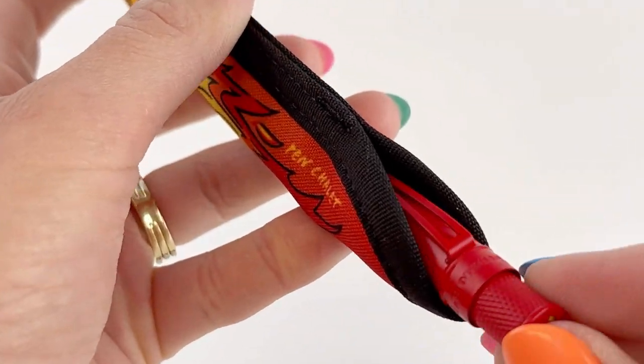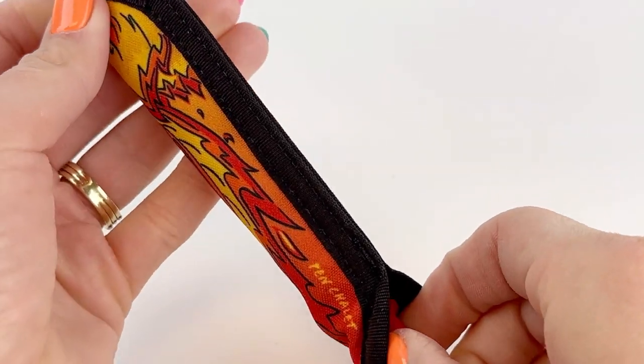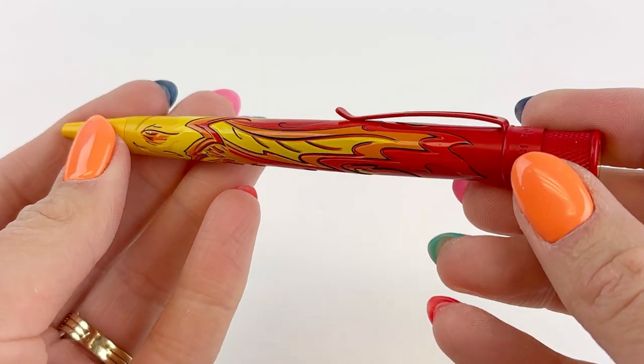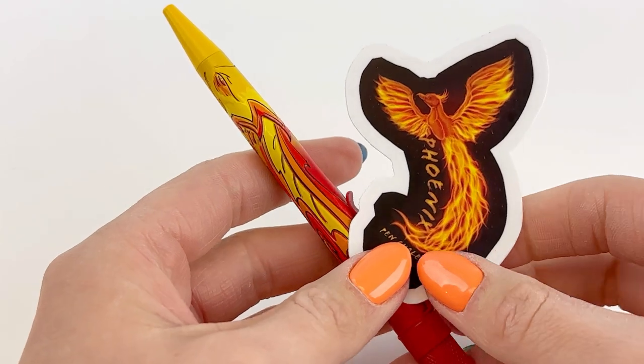This is the Rickshaw pin sleeve that matches the exclusive Phoenix. It echoes the design of the Phoenix pin with black trim along the edge. On the inside is a really soft material that ensures your pin doesn't get scratched.